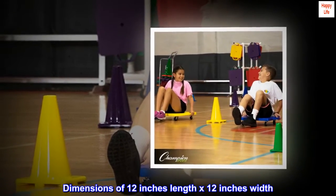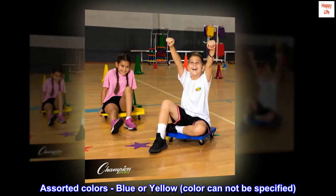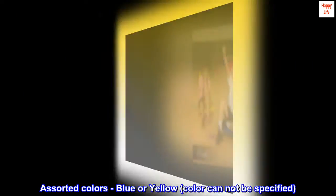Dimensions of 12 inches length by 12 inches width. Assorted colors, blue or yellow — color cannot be specified.